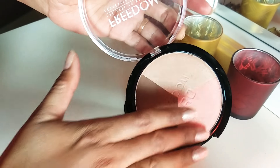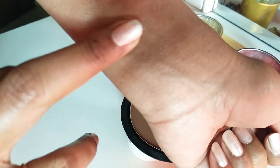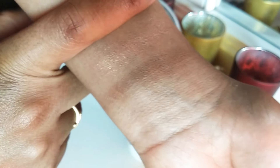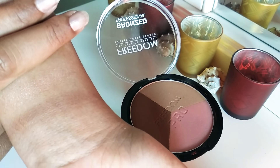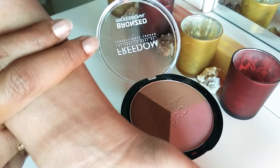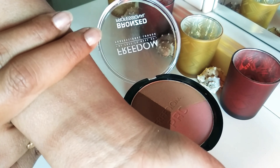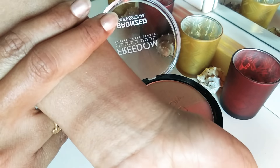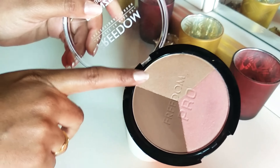Next, the peachy gold blush looks a little shimmery on the palette, but once you apply it, it gives a nice light pink shade. As you can see, it comes out as a very light peachy pink color. It's a perfect highlighter also for Indian skin tones — you can use it as both a blush and a highlighter. The color payoff is very good and it's buildable; since it's very light, it can also be used as a highlighter for duskier skin tones.